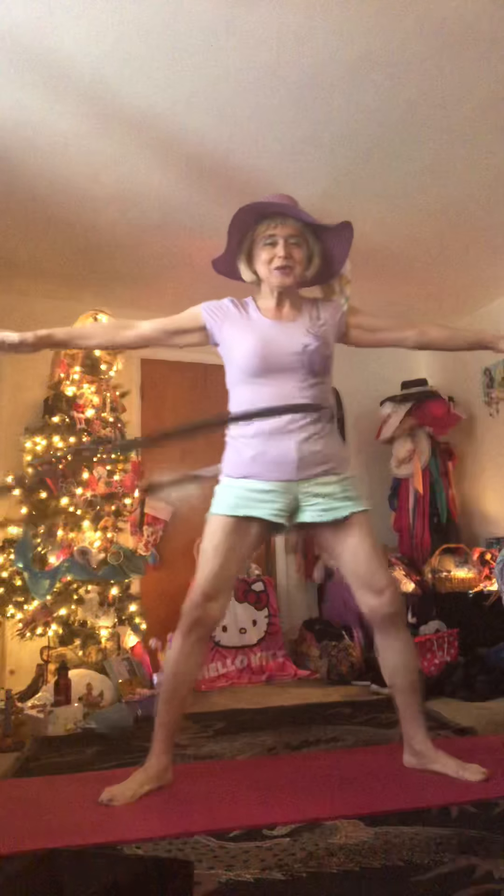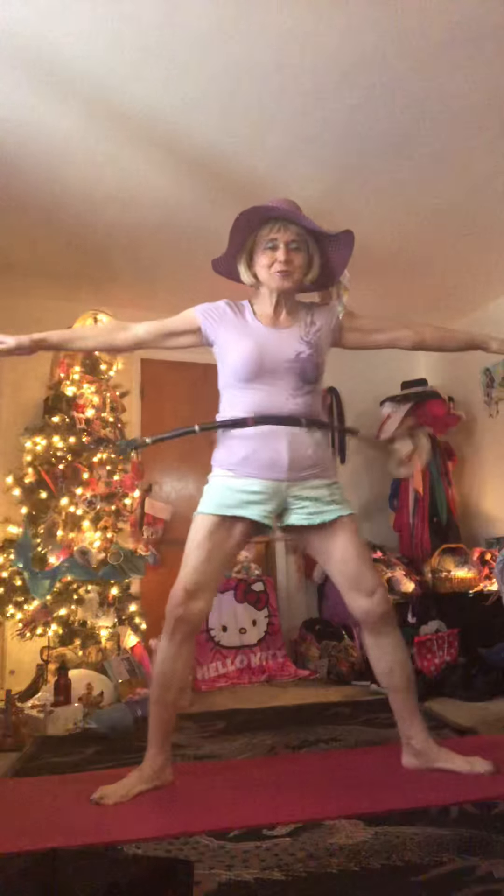So let's start in the star position today, because we are stars. Reach out your fingers. Reach out your toes. Wiggle them just a little bit as you hoop.